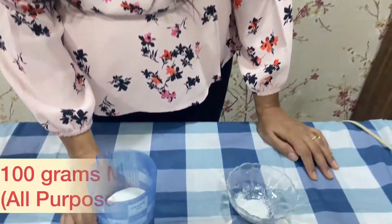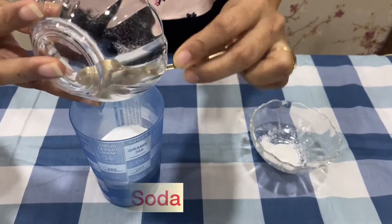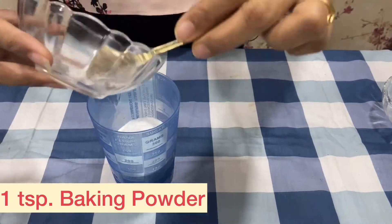For that, I am going to take 100g of maida, 1 tsp of baking soda and 1 tsp of baking powder.